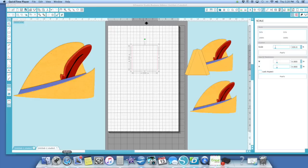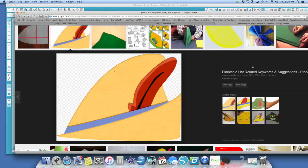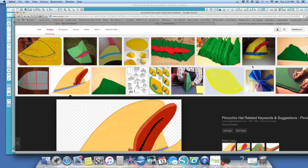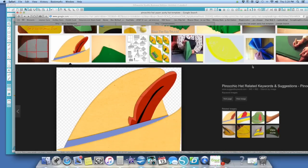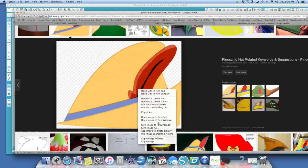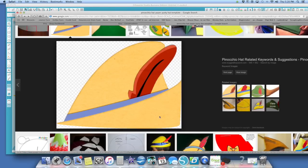What I did is I went into Google and typed in Pinocchio hat and found all these templates. They're made out of felt — I couldn't find anything made out of paper. All I could find was this flat image. The first thing I did is I tried to make it flat and that did not work.